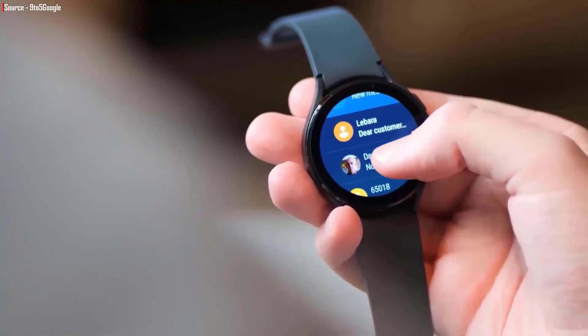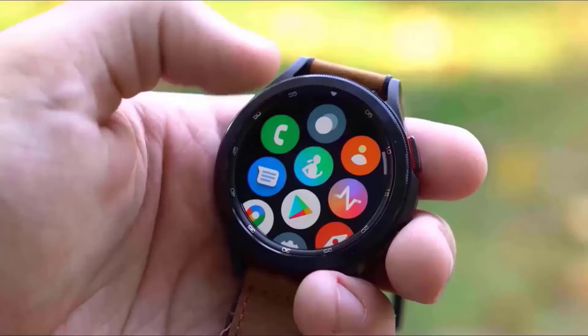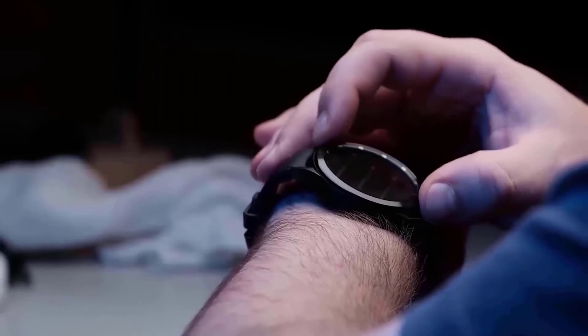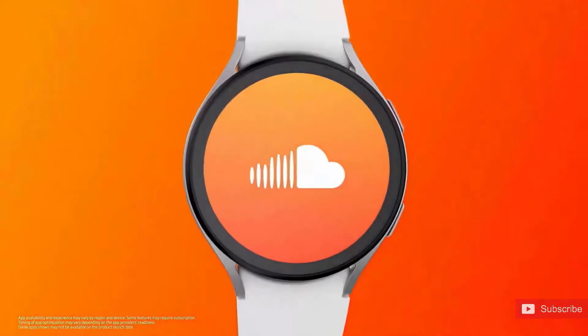The Watch 5 Pro starts at $420 and goes up to $499, coming in only two colors: black titanium and gray titanium. There is no mechanical bezel on the smartwatch, but there is a touch bezel, and it will run on the latest Wear OS 3.5, which will look even better with the One UI Watch interface.